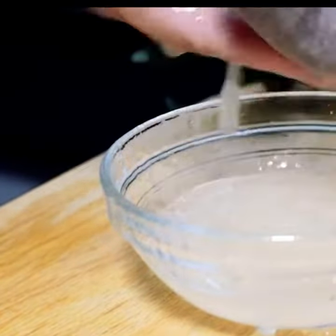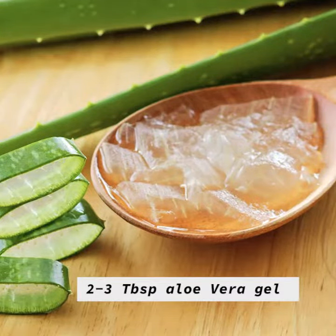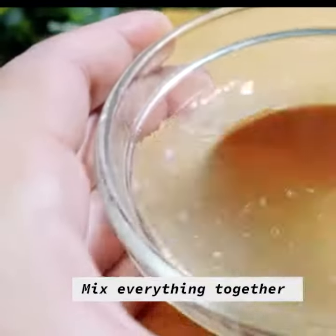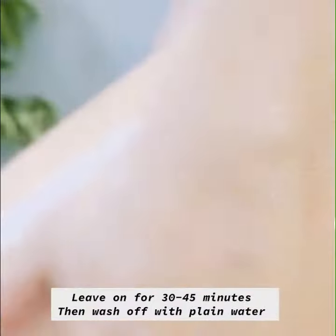Then add 2 tablespoons of aloe vera gel and 3 or 4 capsules of vitamin E oil. Apply it and leave it on for 30 to 45 minutes, then wash it off with plain water.